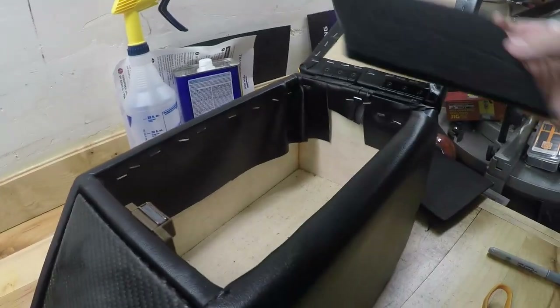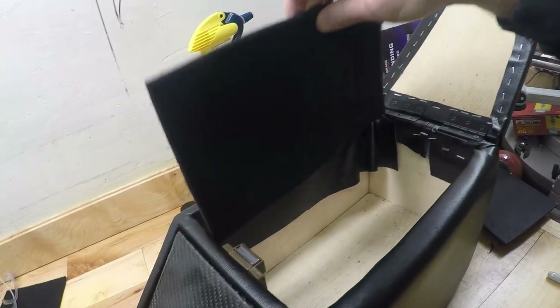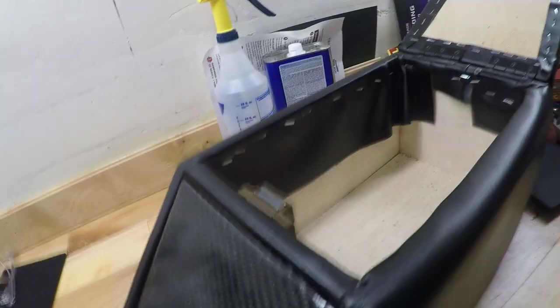Now we're going to be trimming up the sides. After I got the bottom cut out I copied that and trimmed this down a little bit, and now it'll slide right in here. I'm going to mark the top and trim that up on both sides.